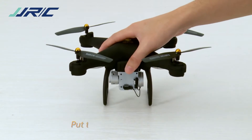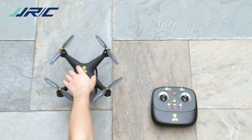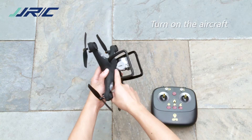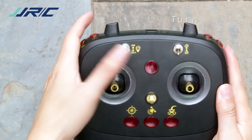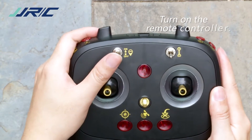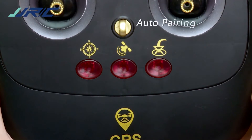Place the drone on level ground and fly it in an outdoor spacious environment. Power on the drone and turn on the remote controller. Turn on the GPS switch and wait until the three indicator lights turn off, indicating the pairing has been successful.